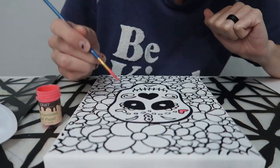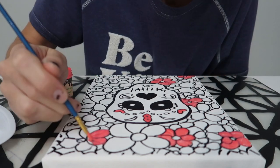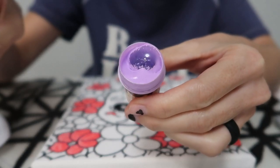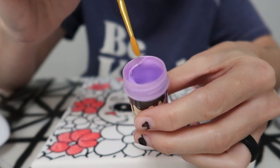Here goes nothing. Here's purple — whoa, that's so fun! Pretty!